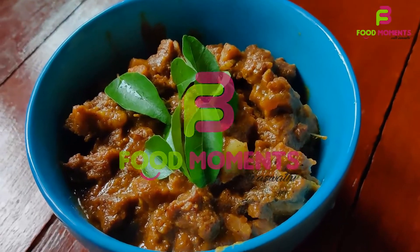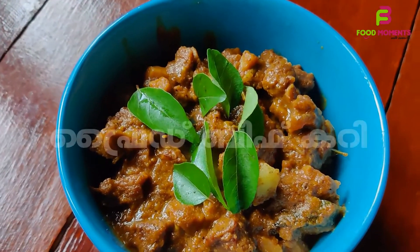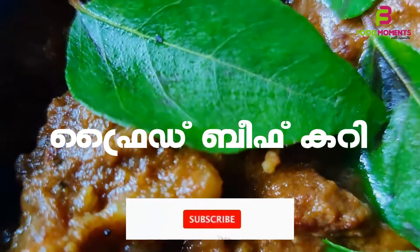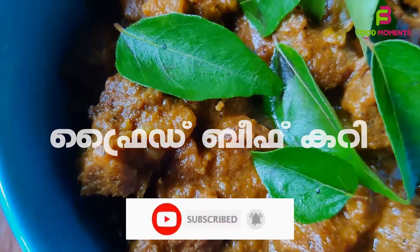Welcome to Food Moments. We are going to make a fried meat curry. Before we go to the preparation, please share the channel and share the video.